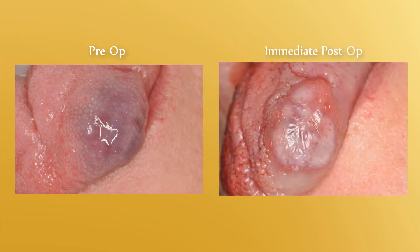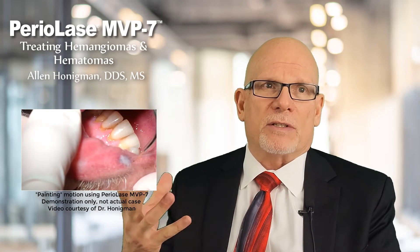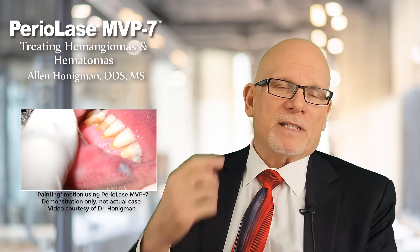After discussion, she said, 'Yeah, let's go ahead and give it a try.' I said we can do it right now since we had extra time during the appointment. I gave her some local anesthetic, anesthesia had set in, and we went ahead and treated it in what we call a non-contact mode — one of the benefits of the Periolase — because I don't even have to touch the lesion. I can just be on top of it, almost painting across it to get the laser energy to interact with the blood. Treating these hemangiomas and hematomas really only takes one appointment, one procedure.